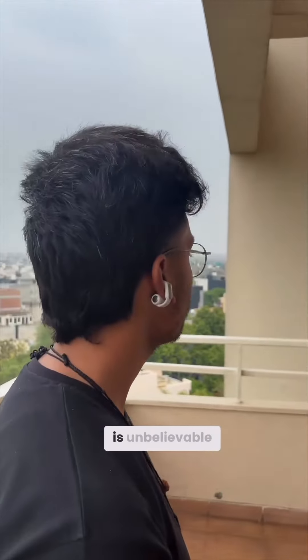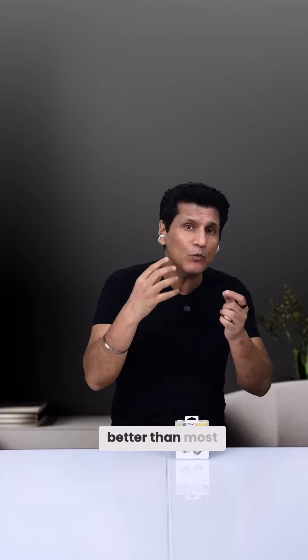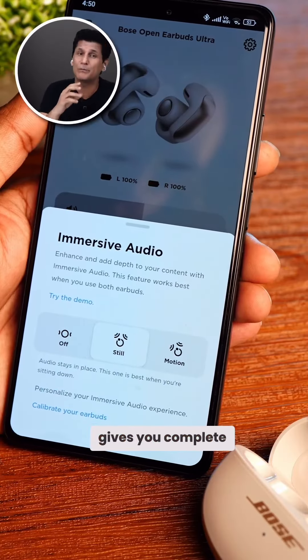But in open ear, you'd think the sound will be a bit crazy — but no, the sound quality is unbelievable. Incredible bass, clear vocals, better than most deep in-ear TWS buds also. Bose's immersive audio mode gives you a complete spatial sound experience. If you move around, the sound comes at you from all directions.